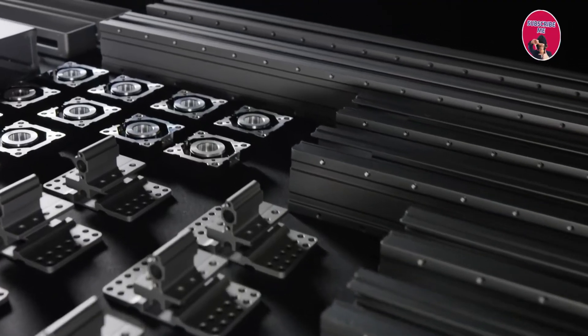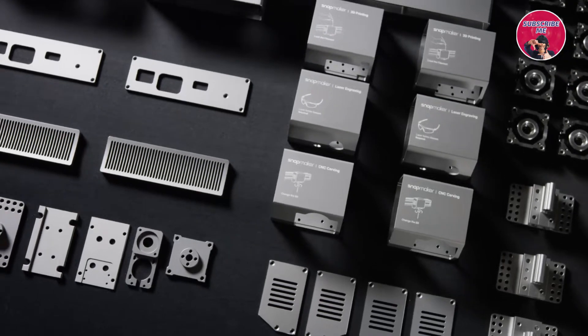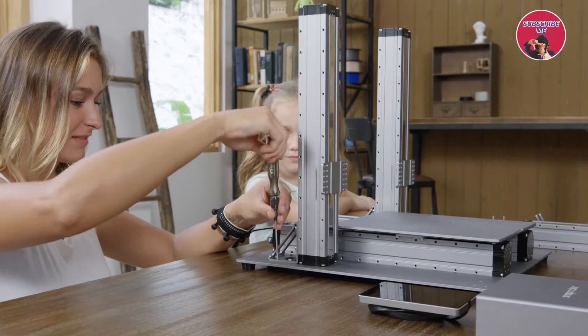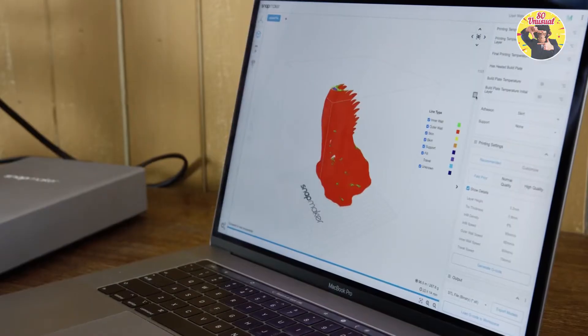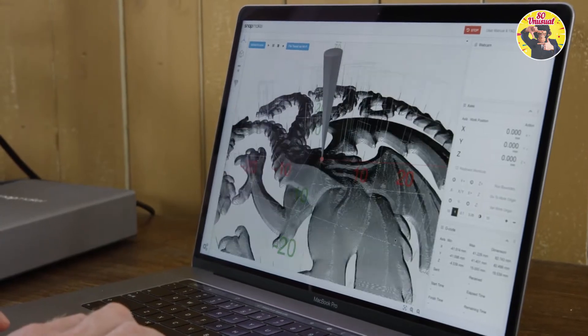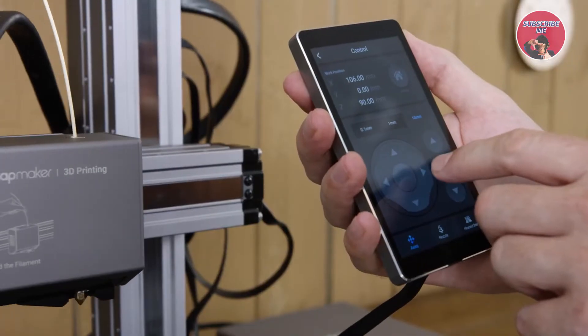In creating the new Snapmaker, we've taken the all-metal design to the next level. The new Snapmaker is modular, and it only takes a few steps to set up. Our software has greatly simplified the process of 3D printing, laser engraving and CNC carving. You can also connect and control your Snapmaker via Wi-Fi or with the smart touchscreen.